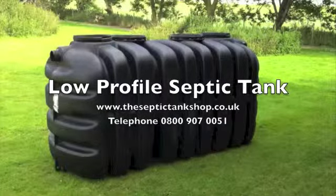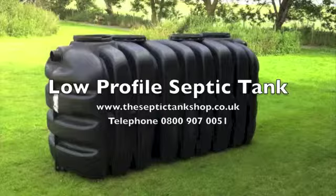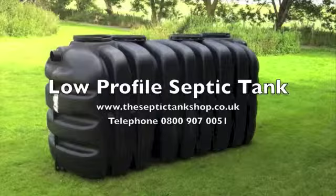So that's the EpiBlock — the latest super low profile tank to come into the market in the UK. My name is Jason from septictankshop.co.uk, where we are one of the main suppliers in the UK. You can also telephone us on 0800 907 0051.